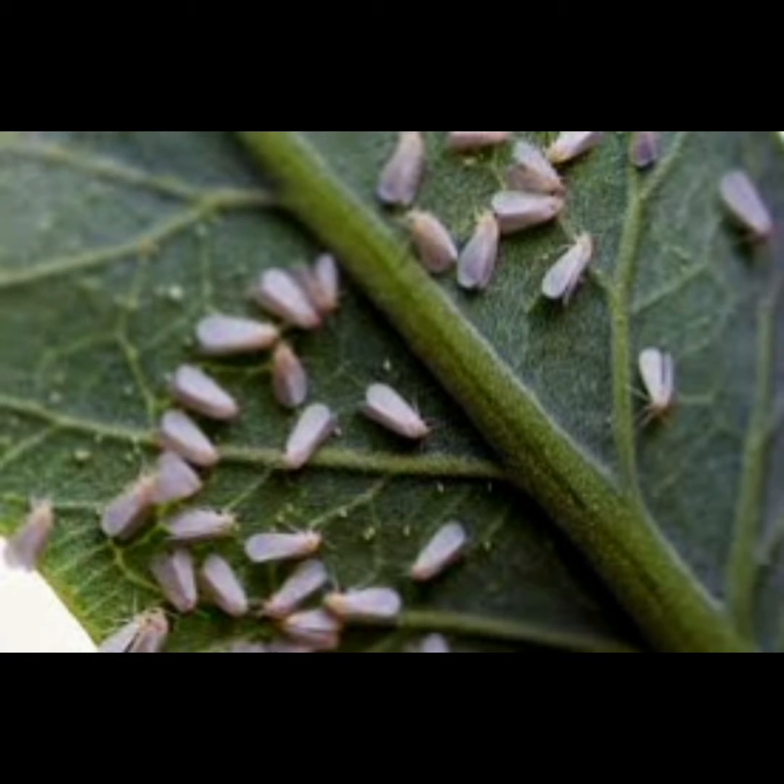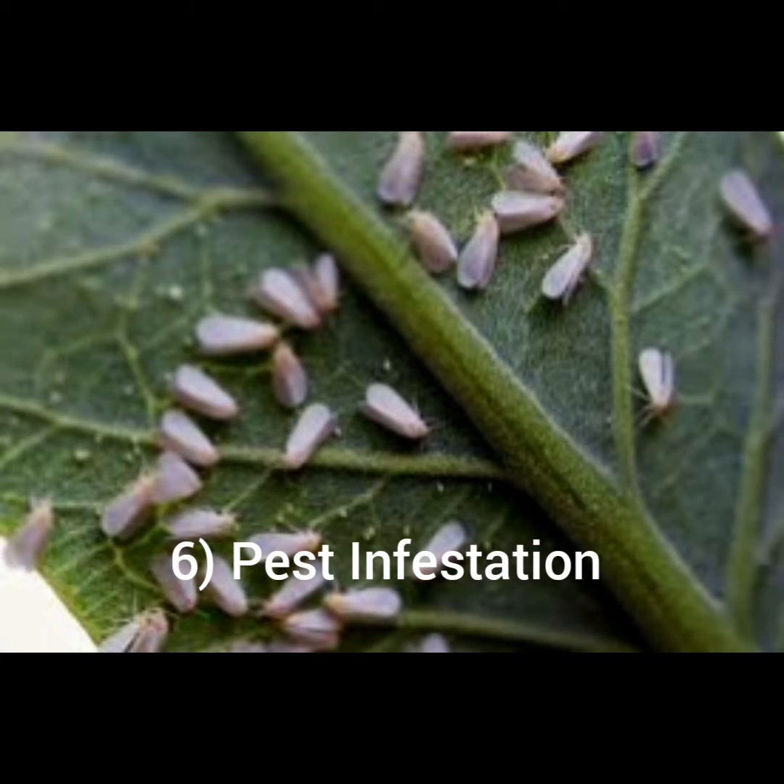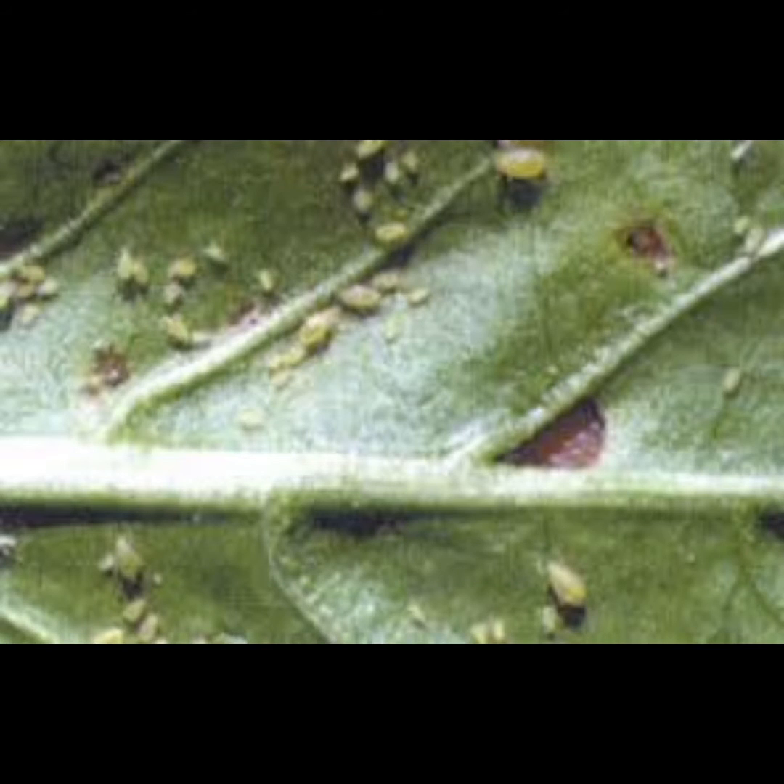Number six: your plants can be stunted and look dull as a result of pest infestation. The best thing to do is to check the back of your leaves frequently to identify pests and clear them off as soon as possible before they damage your plants completely.